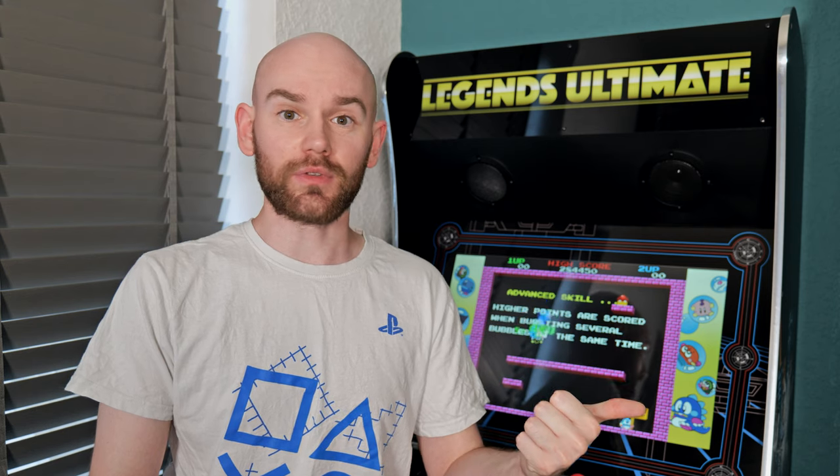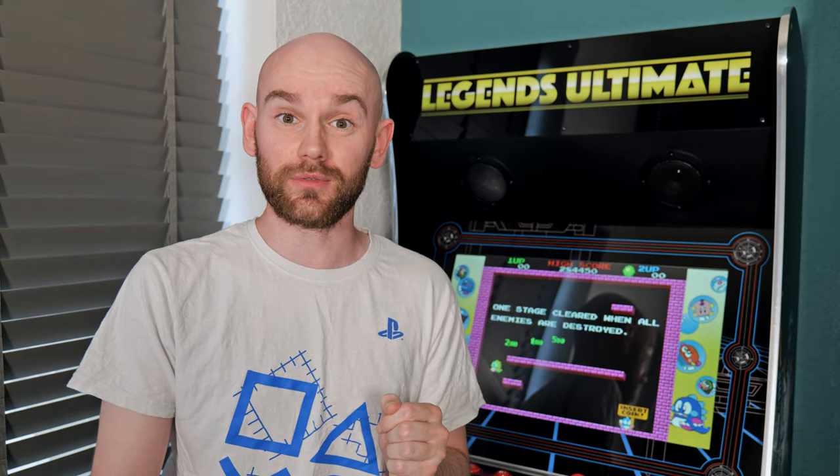If you want even more information about the Arcade Legends Ultimate then check out our written review linked in the description below. If you enjoyed the video give it a like and subscribe to see more stuff like this coming soon. For now I've been Rob from Retro Dodo and I'll see you in the next one.